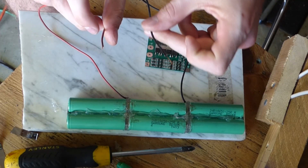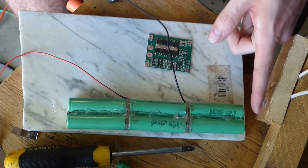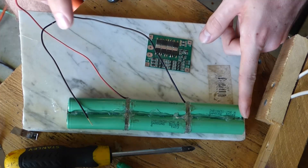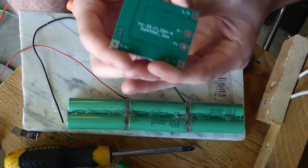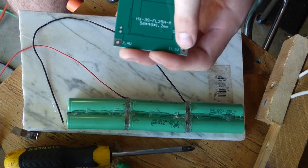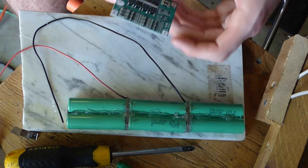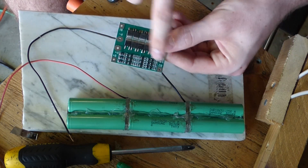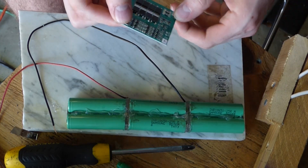I went ahead and soldered two wires in as well — right here and right here. Reading from this end of the battery to here gives you 3.7 volts; this end to here gives you 7.2 volts; and here to here gives you 11.1 volts, which is the voltage this board requires. You need a zero voltage reference, 3.7 volts, 7.4 volts, and then 11.1 volts. That's your positive and negative in and out for charging and discharging. I'm going to solder the sensor wires in — B1 for black and B2 for red — then solder the larger gauge wires onto either side and onto the board.